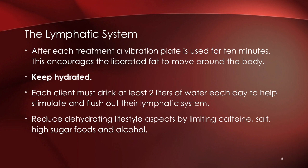After each treatment we use the vibration plate for about 10 minutes to encourage movement of the liberated fat. We're big proponents of staying hydrated — because of the fat release, we want to encourage the lymphatic system and the kidneys and liver to work properly. Ultra Slim suggests two liters, but I advocate for a gallon, so two liters plus is what we're looking for. Being somewhat active is also helpful.